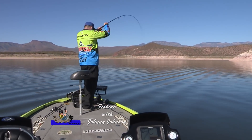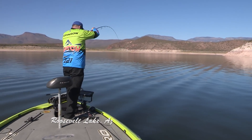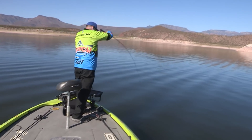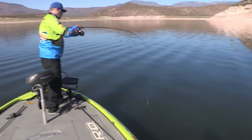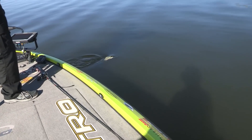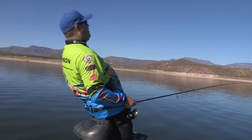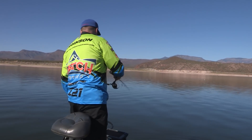Got him. Finally got one. That's a nice one. That's a nice... Oh! I knew he was coming off. I barely had him hooked. Let's see if I can get another one down there.